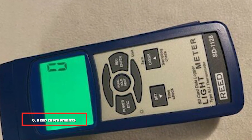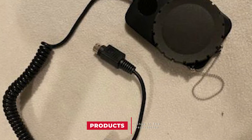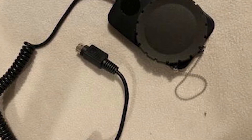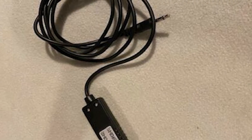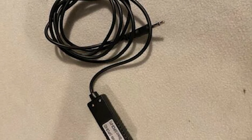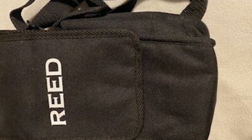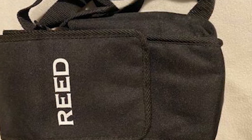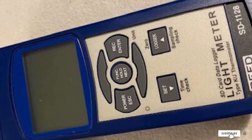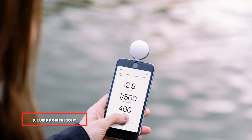The number eight position is held by the Reed Instruments SD-1128 SD Series Light Meter. This data logger features 100,000 lux and 10,000 foot-candle capacity with temperature measurement. It features a real-time data logger to store prior readings and includes a sensor cover. User-selectable sampling rates range from 1 to 3,600 seconds, and the SD card feature lets you generate an Excel file with your readings without any special software. For long-term monitoring, it can be paired with an optional tripod and AC adapter.